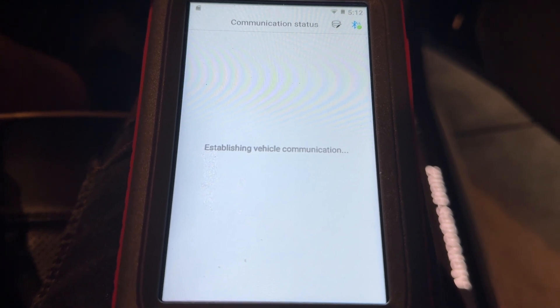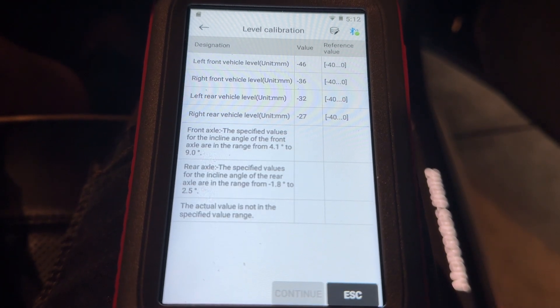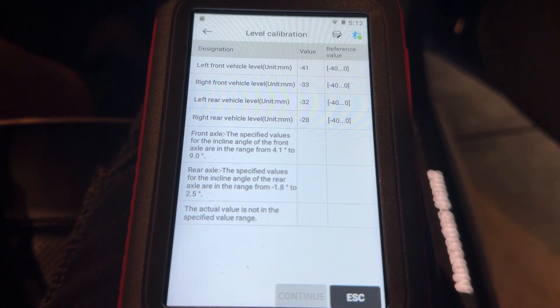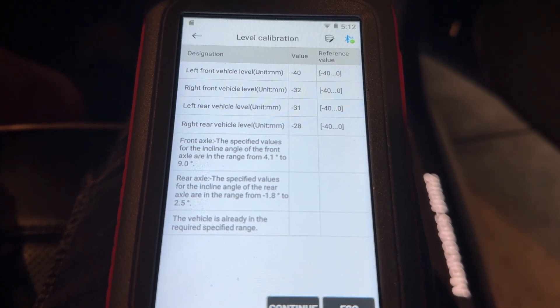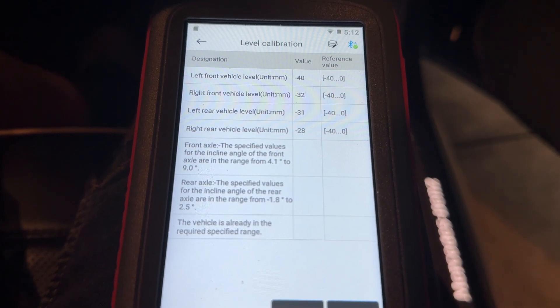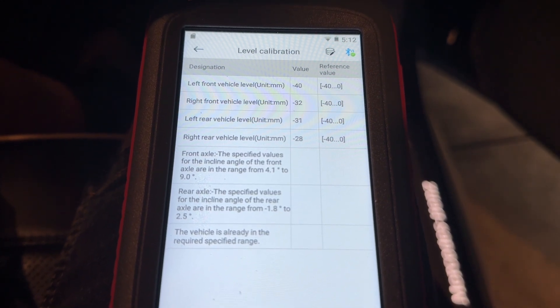It's already done. Not sure why the compressor is running on the car — it's just adjusted all the suspension. It wasn't really what I wanted it to do, not sure why it did that.